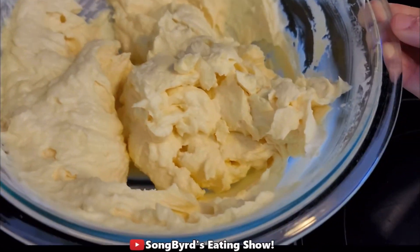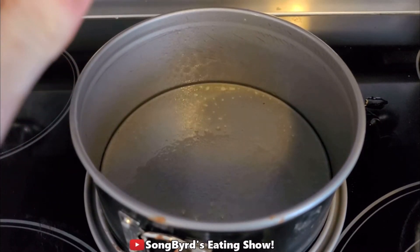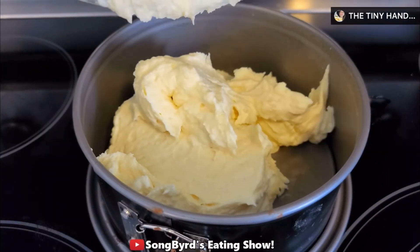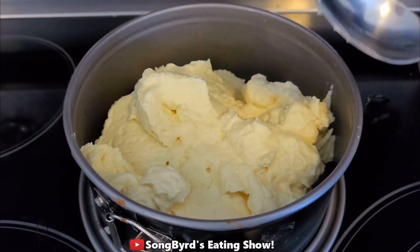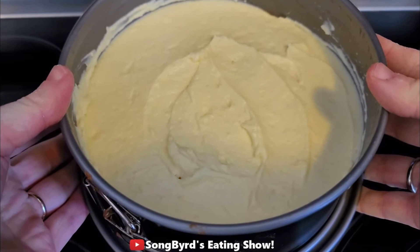Once you're done with it, it should look something like this. Now let's add it to a springform pan. I've got a 7-inch springform pan sprayed, and we're going to add it to the pan. This is super thick so you've got to be very careful when you're putting it in. Make sure to spread it out evenly so that when it bakes it'll look good. Now we're going to put it in the oven for about 30 minutes until it's done.